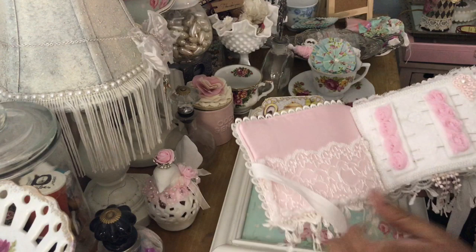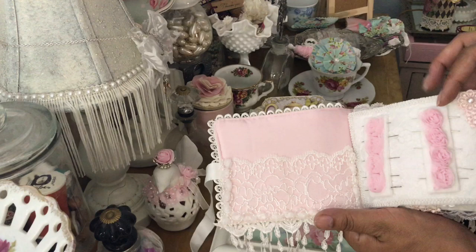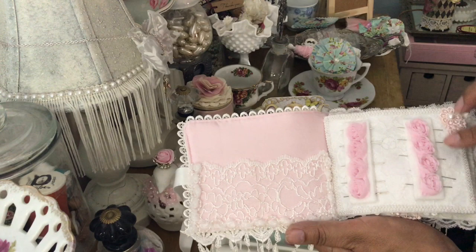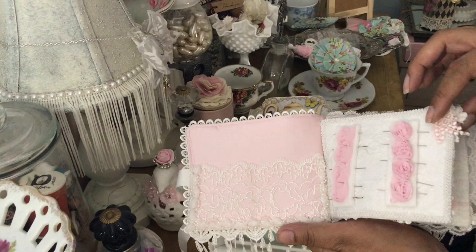She made a pocket here, and then here is a page with little rosette trim and a beautiful little pink appliqué with a pearl center. She put some needles in here — wow, that's a really neat idea! I didn't even think of that. I've never made a needle book before so I didn't even know where to start.